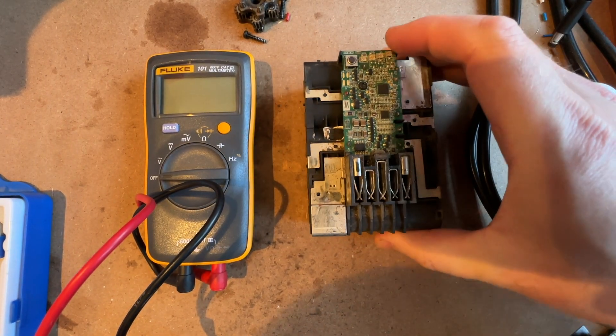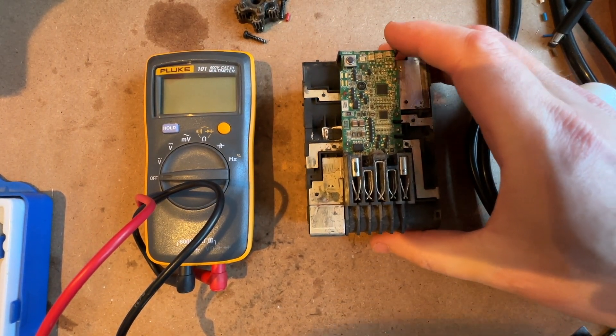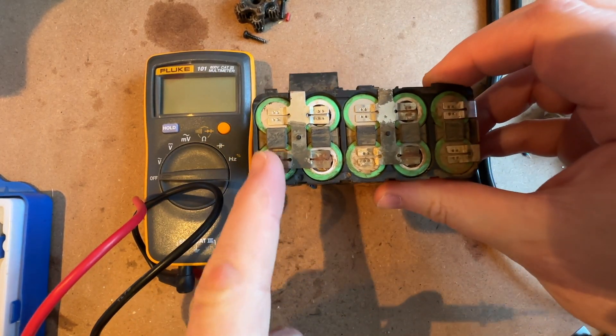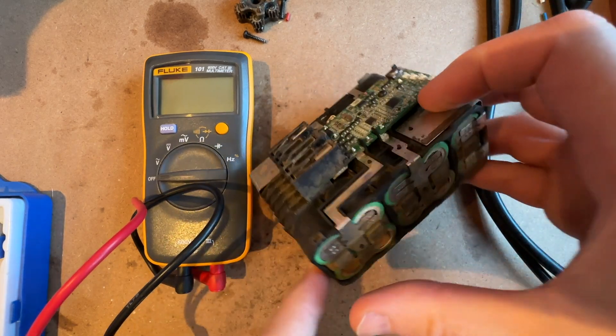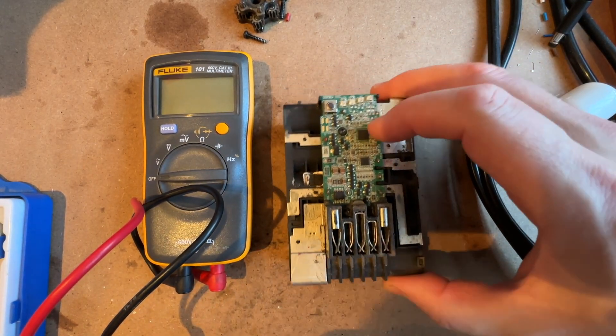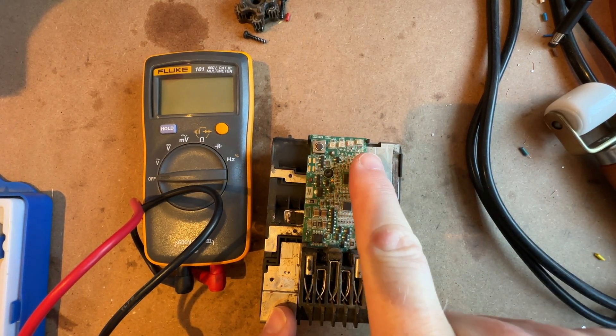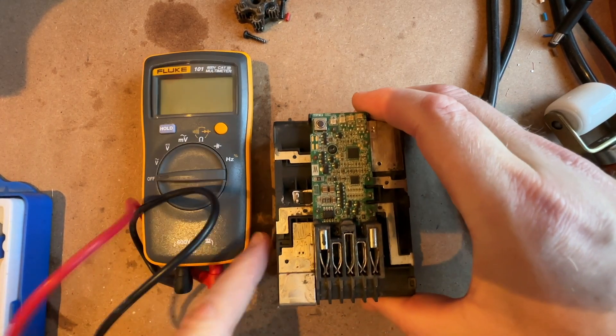I've got a Milwaukee battery 5Ah pack — it's been abused a little bit as you can see by the rust. It belongs to a friend of mine. How much you charge it, only shows one little flashing light.